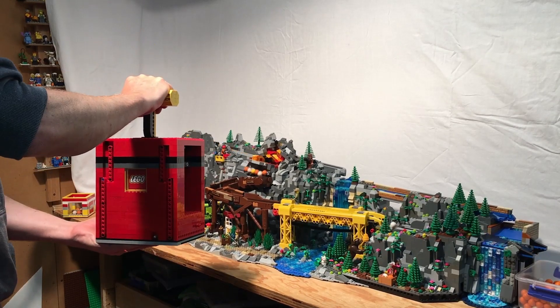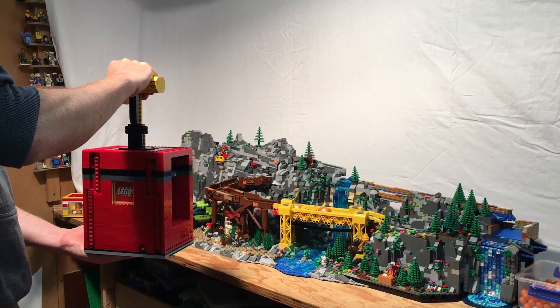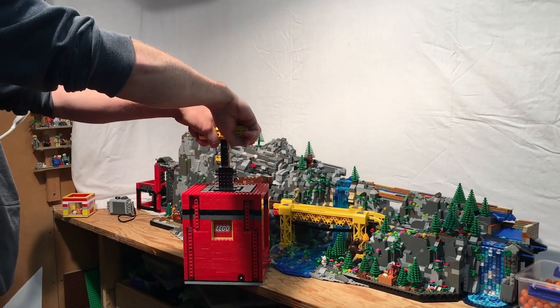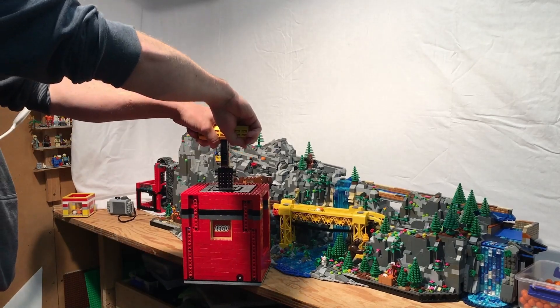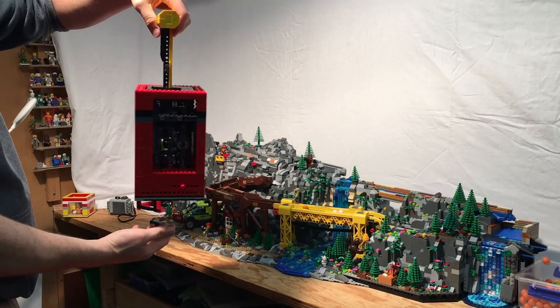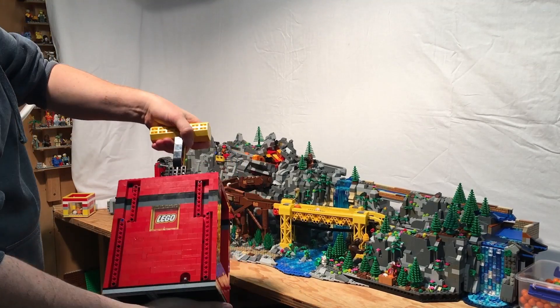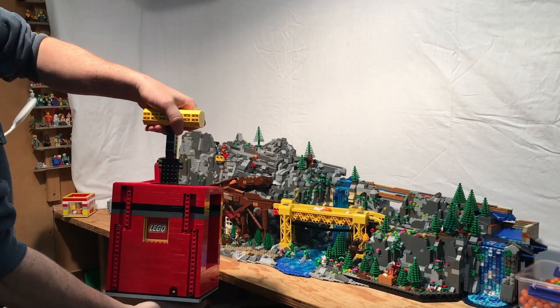This is just a Power Functions remote control running a servo. I've made the detonator really robust — I think it'll take a pretty good beating. In this video I haven't built the sides of it yet, but it's pretty strong.